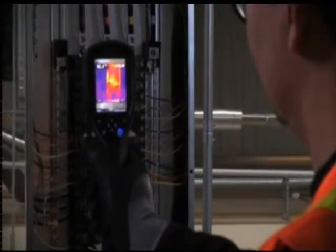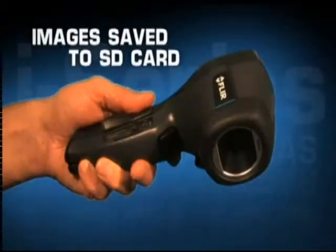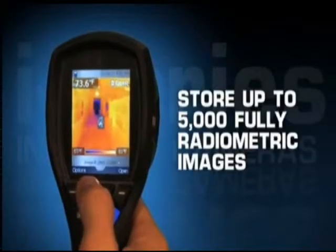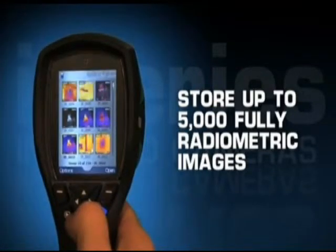When you see a thermal image you want to save on your i-Series screen, all you have to do is pull the trigger, and i-Series saves a JPEG right to the onboard SD card. In fact, the card can store 5,000 fully radiometric JPEG images.